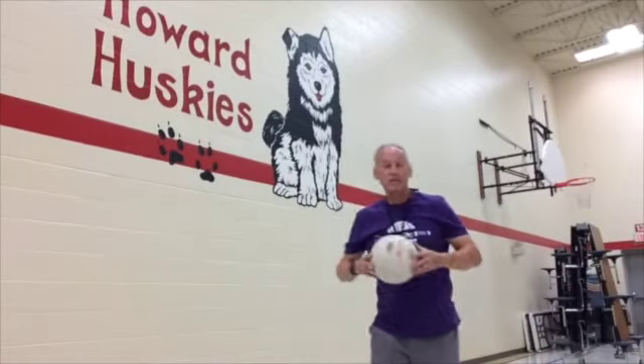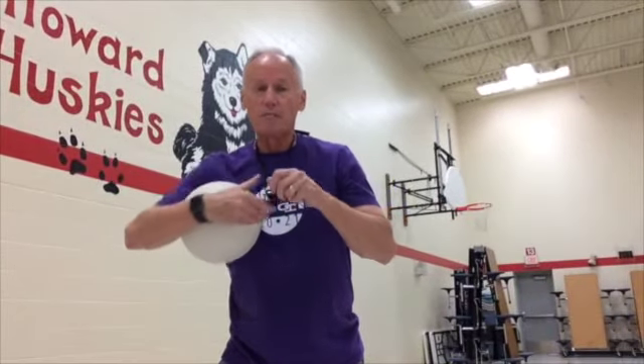That's a lot of fun once you get it. It takes a lot of practice. Good luck. And if you have any questions, don't be afraid to email me. Thank you.